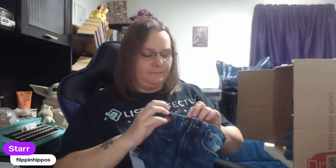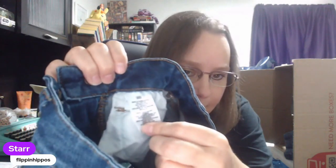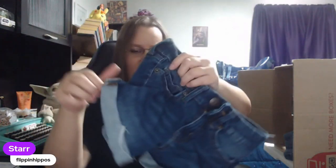Aeropostale — little tiny booty jeans. Low rise midi. Triple zero — so very small booty shorts. These are definite bread and butter. These triple zero shorts — put them in bread and butter. Just a couple more pieces, guys, and then we've got a couple of comps to do.